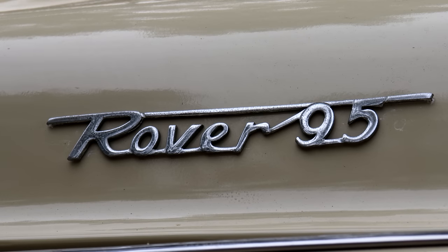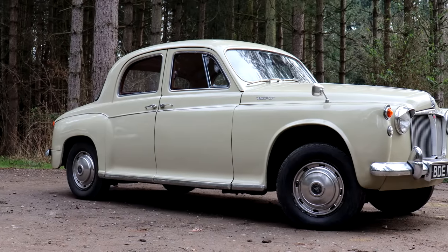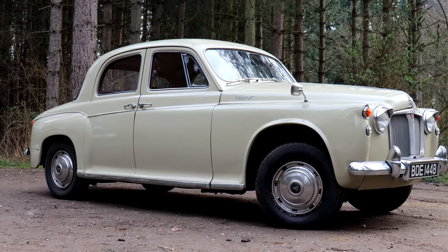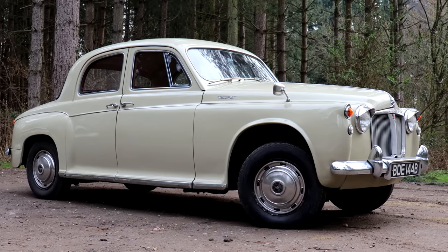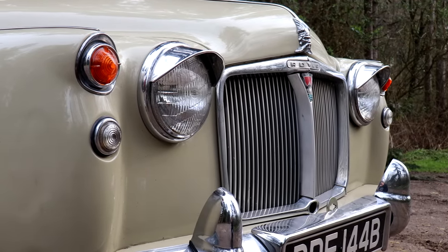The 95 that we've got here and the 110. The 95 is arguably one of the best all-rounders in the P4 range — it was a 100 but re-geared for fuel economy with a really short first gear, and it was cheaper than the outgoing four-cylinder Rover 80. So even by that point in its life, the P4 was still a hugely appealing purchase.